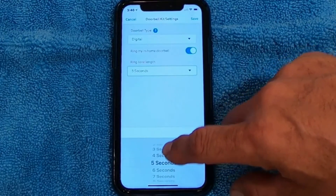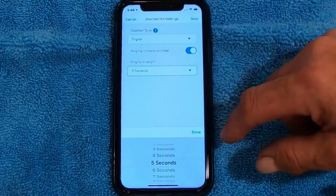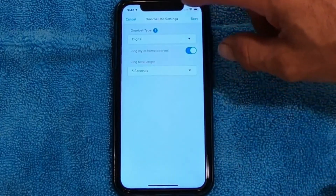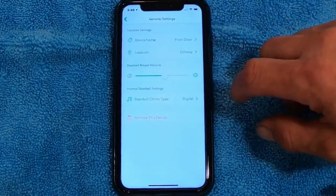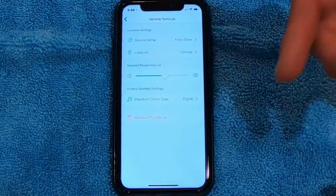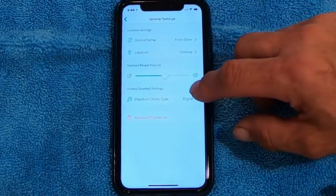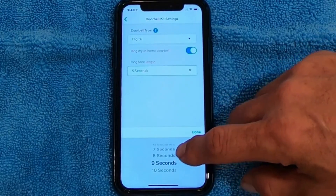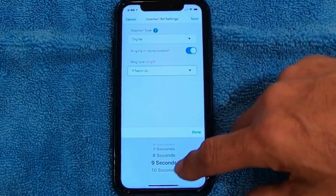So what you've got to do is basically pick a time — five seconds, for example. Then once you do that, you'll save it. If you hit Done, you're going to hit Save at the top. Then what you'll do is go back to the doorbell, press it, and see how long it plays. If need be, you go back, repeat the settings, and increase the time. Or if it starts playing the song again, you want to decrease your time.